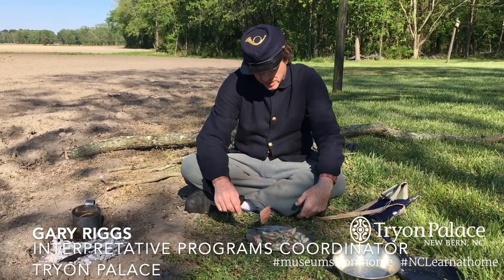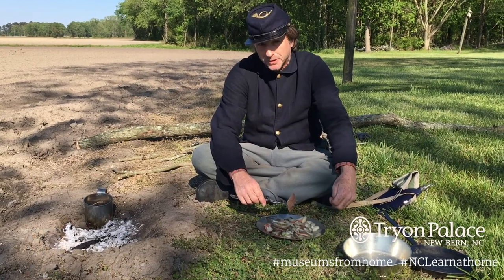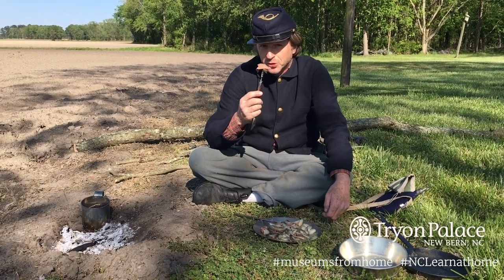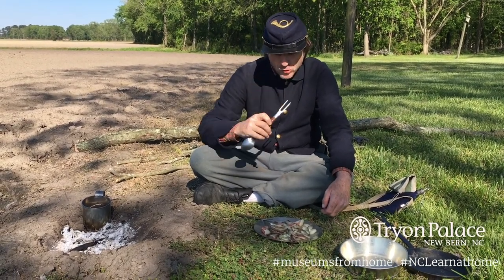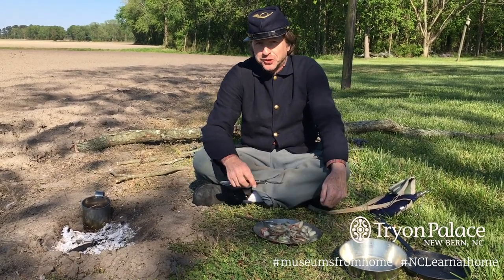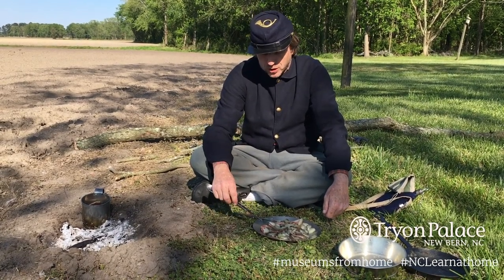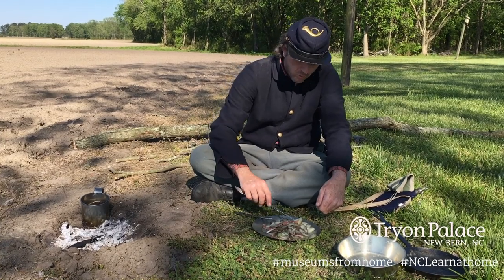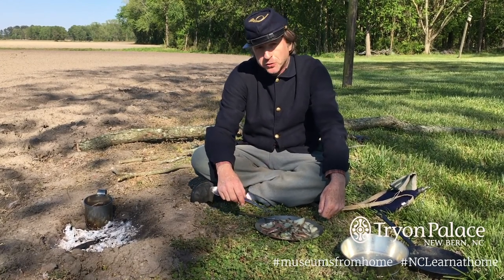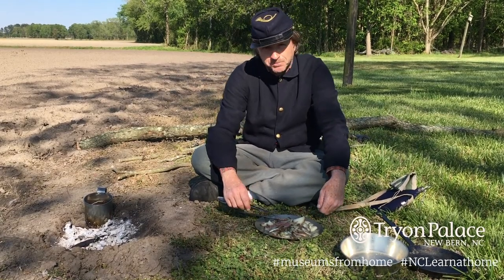Here's the finished product — our salt ham and potatoes. Our coffee right here is almost ready. This looks like it's going to be really good. Very good. Sure hits the spot after a long day's march. I hope you all find this very interesting and educational. Make sure to look at all the previous videos that we've done. Thank you.